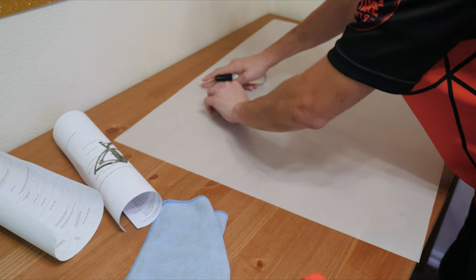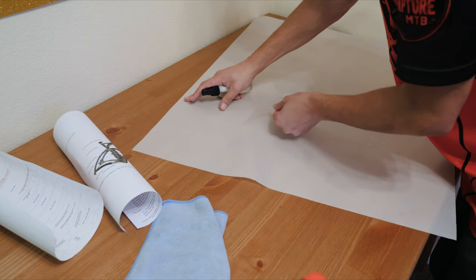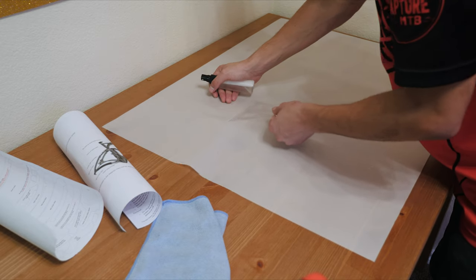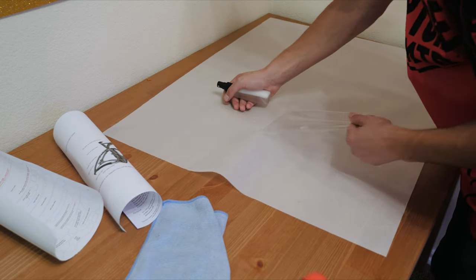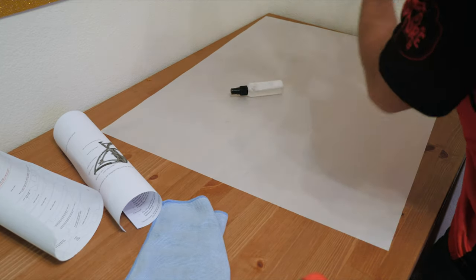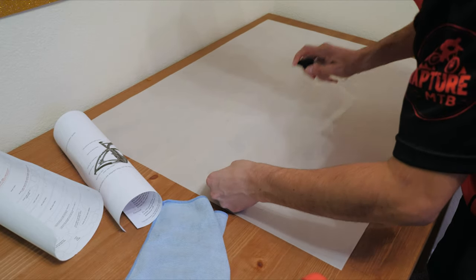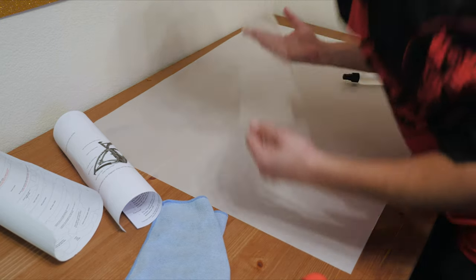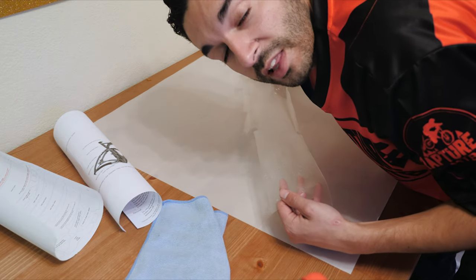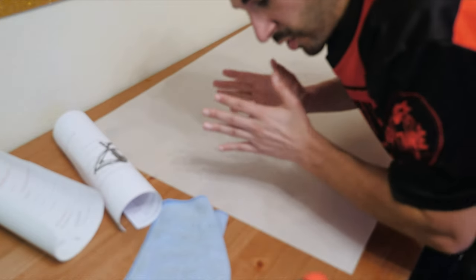If it starts giving you some trouble, spray some more and kind of just continue to pull until it starts to come. Right here it's getting a little rough, so I'm just going to keep working it. I'm still feeling like I'm putting a little bit too much tension, so I'm trying to work it inside so it comes off easier. There we go — it just comes right off. So at this point I'm going to turn it upside down and spray it all on the bottom of it. I did spray a ton — you don't need to spray this much.